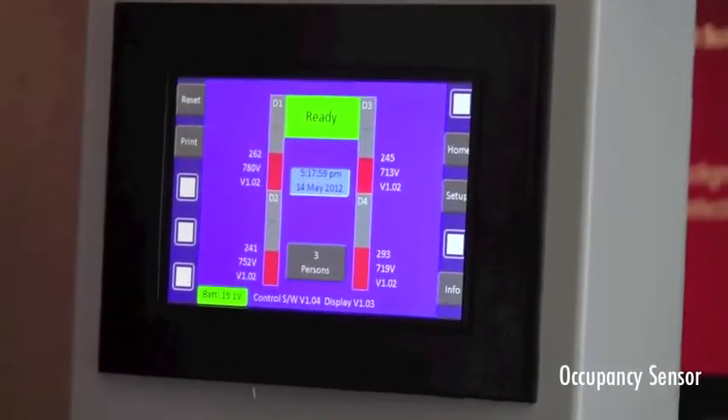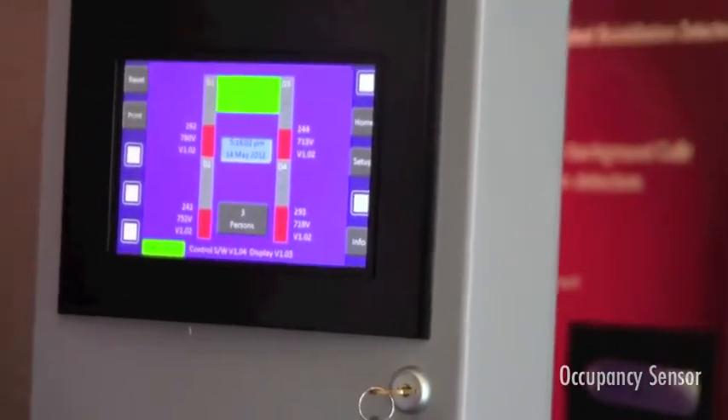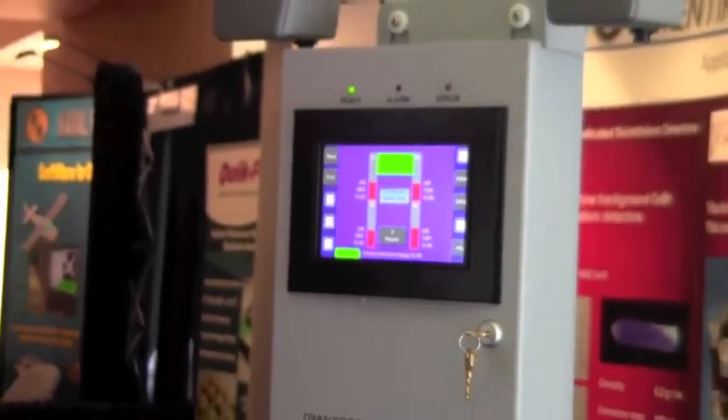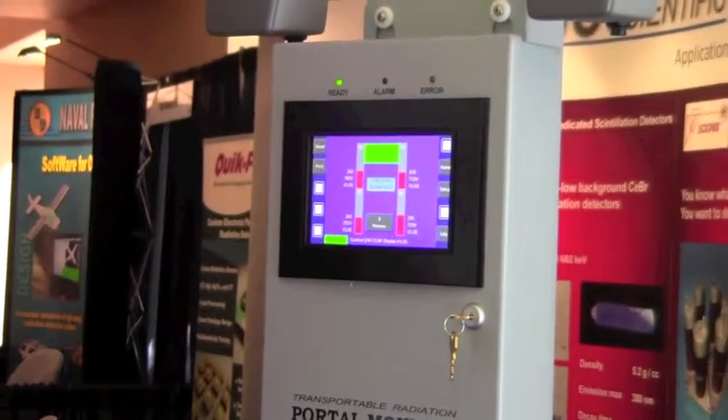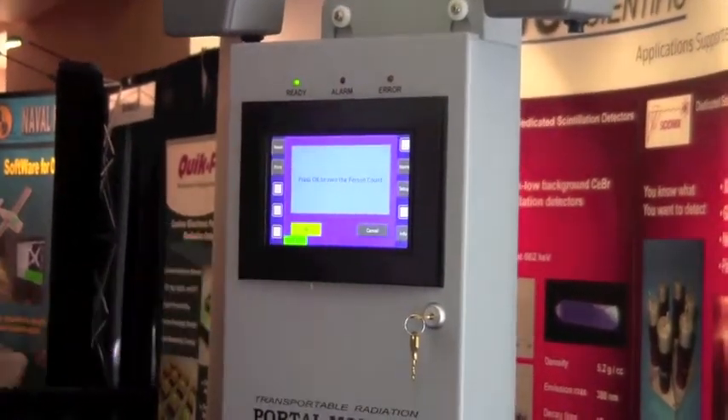We have an occupancy sensor which measures how many times — it's an indication of how many people have gone through the portal, in case you want to limit the speed or the rate at which people are passing through. Right here, we have three people. I'll zero that back to zero.